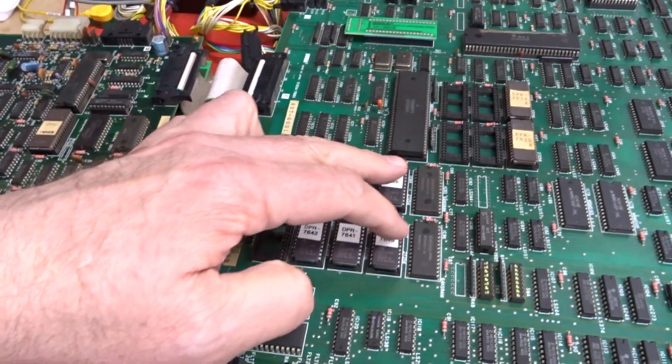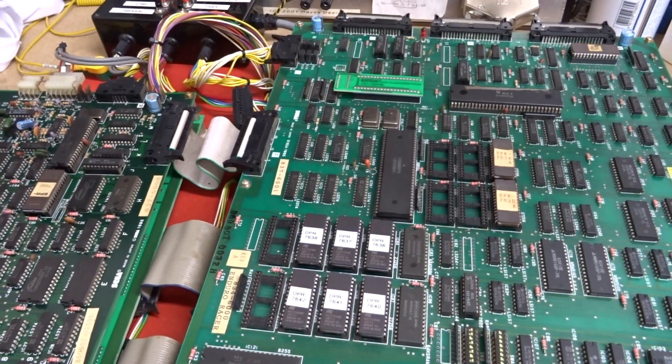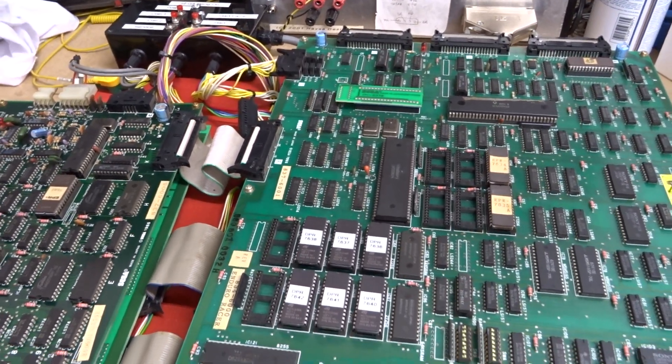So that was all that was wrong with it. Fitted a decrypted ROM set — which is those six — and a replacement standard CPU, and it's all come up. Everything's fine: video, sound, etc.